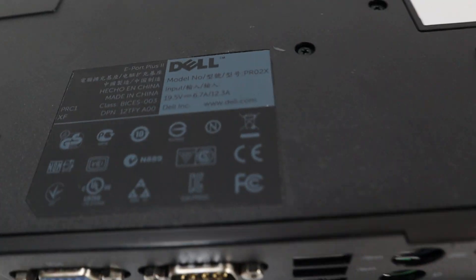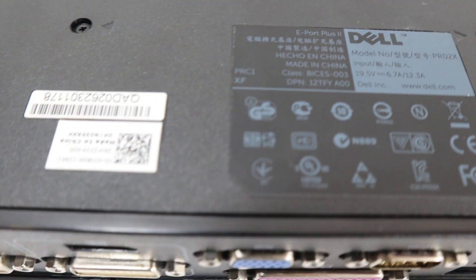A little quick turn around — you can see the tank. And here's all the connectors on the back.